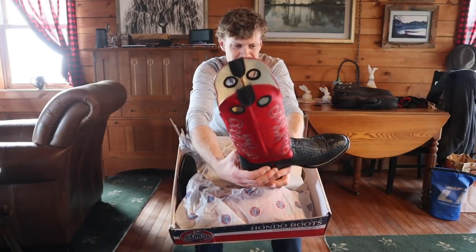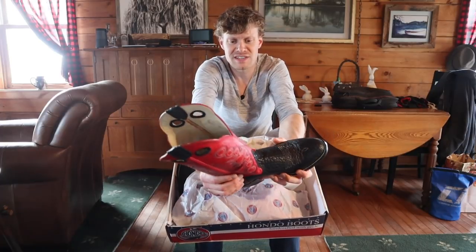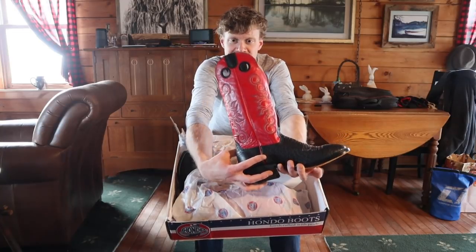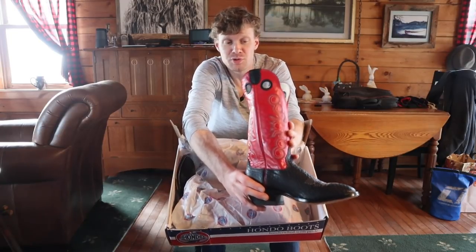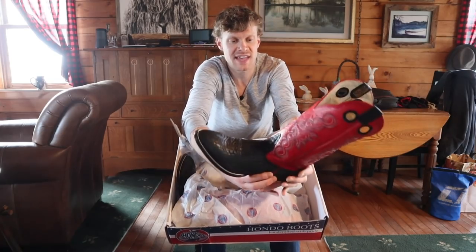And they're a great price too — I believe they float around the $200 to $250 range. This is great quality for that price range. Also, it is made in Mexico, though Hondo Boots is an American company out of El Paso, Texas.